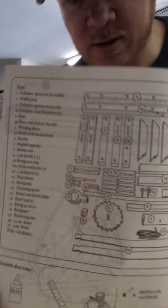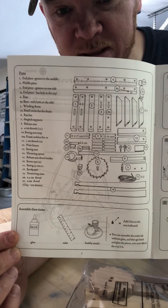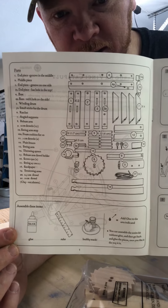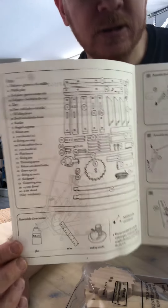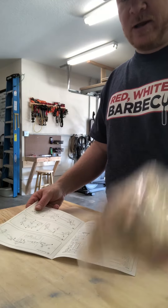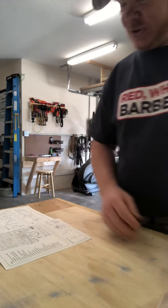So the first thing we're gonna do — like anybody responsible building anything — is you want to make sure you have all the parts first before you build. Because if you don't, you start building and you're missing that one piece, it can become very frustrating. And sometimes companies want you to send back the whole kit to verify that you're missing that piece.